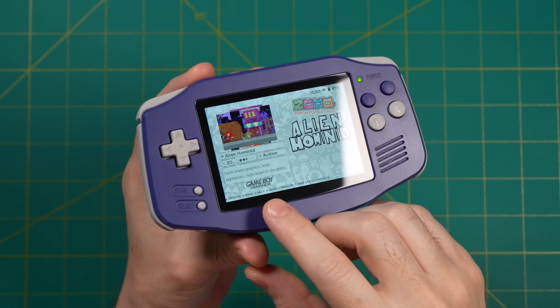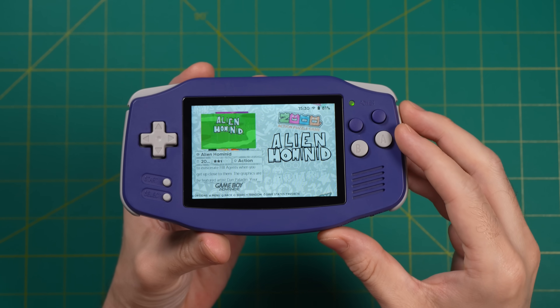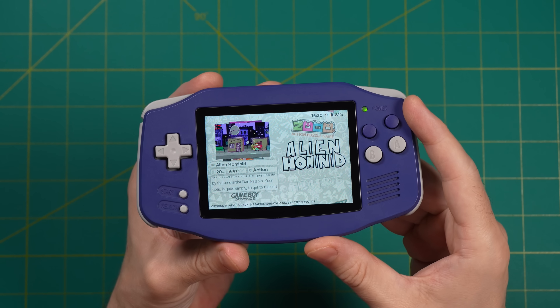Hey everybody, this is Retro Game Core. Quick video today — I want to show you the setup that I've made with the Anbernic RG34XX. I reviewed this thing a couple days ago, but after I make a review I like to sit down and mess around with it, basically do all the stuff I want to do with the device personally. That includes things like putting on a screen protector, changing out the games list, scraping my box art — all that stuff to give it a more personalized feel.